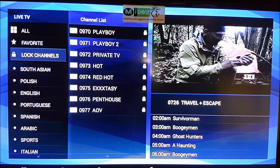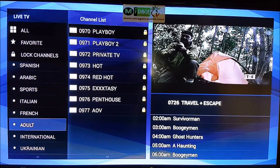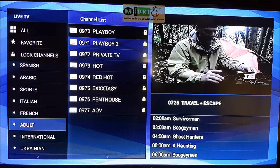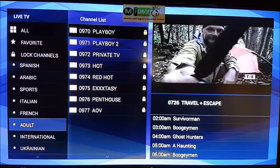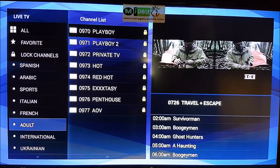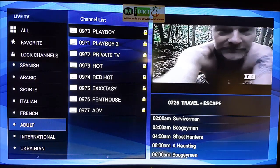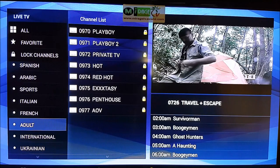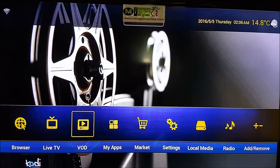Favorites are saved right up here as you can see. You can also lock channels — for example, adult channels. There's a password preset on them, but you can also hide them completely. This box is so powerful you can hide channels entirely, so if you have teenagers at home, they won't even know adult content is accessible. I'll show you how to hide the channels completely in a little bit.